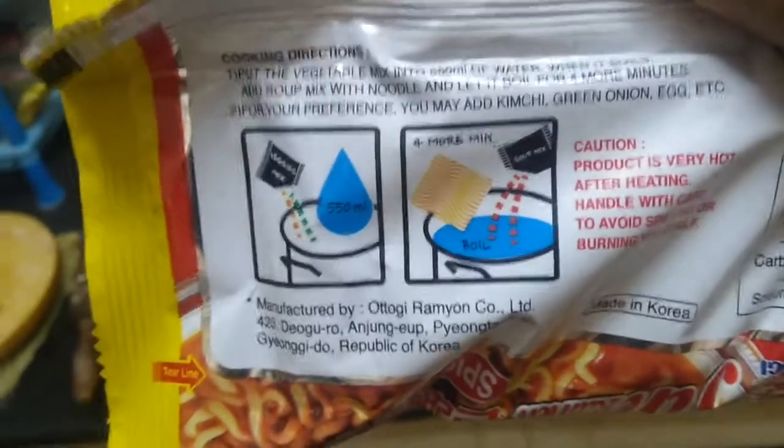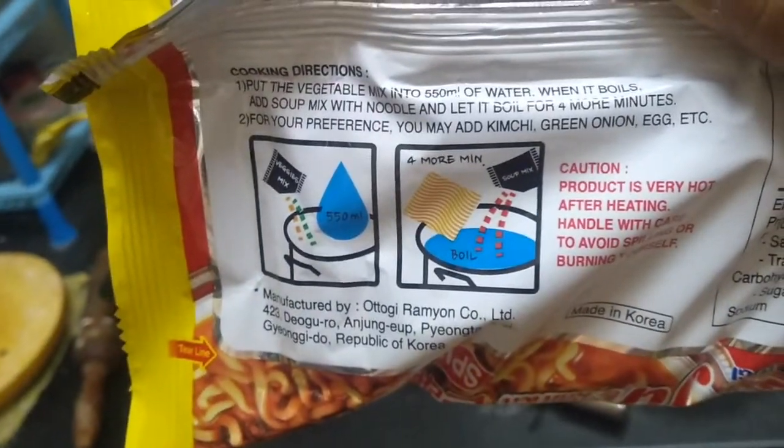I may try the mild one if I like this one. You always have the option to cook Korean ramen with different ingredients, or just cook it as it is. I'm going to cook it as-is without adding anything because I want to taste the ramen in itself. The instructions say to put the vegetable mix into 550 ml of water.